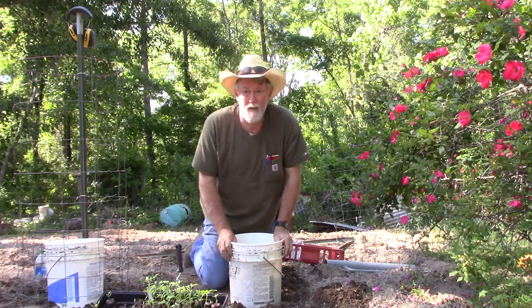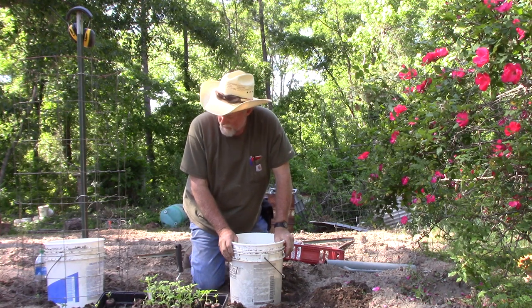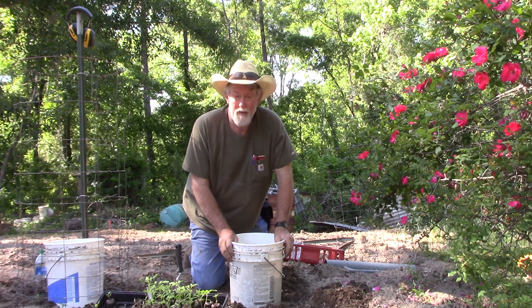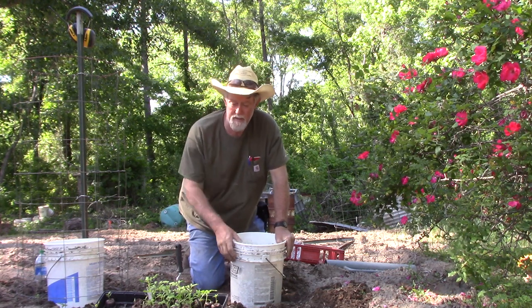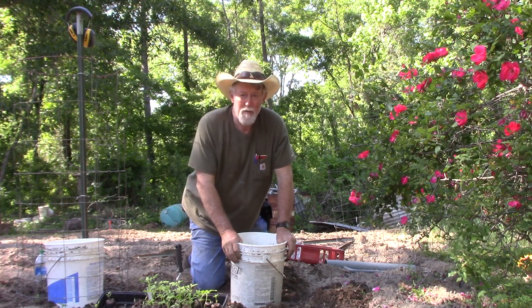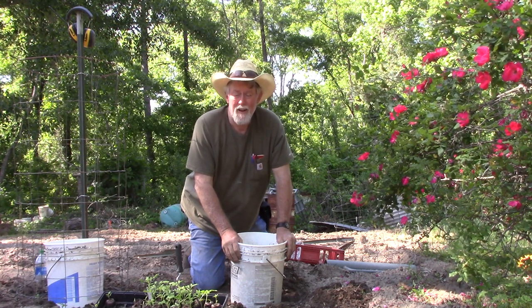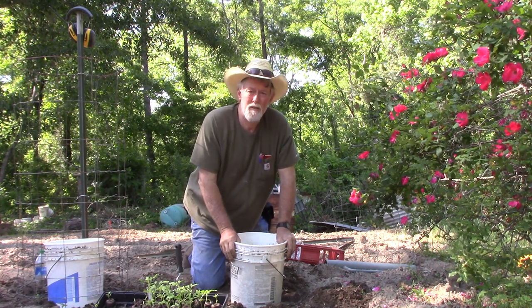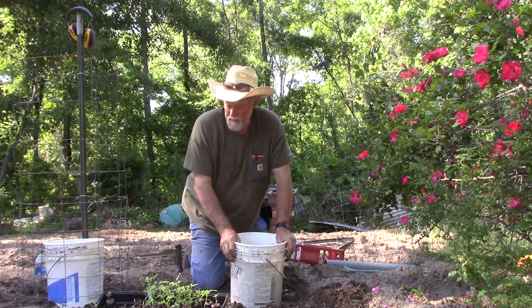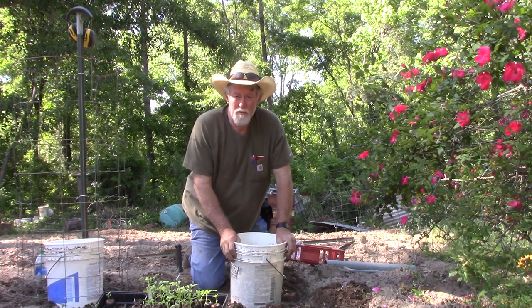Howdy folks, welcome to another episode of Real Country with Jeff and Melvin. Today I'm planting some Roma tomatoes out here in the garden. I raised these from seed in little peat pots. We're going to try a method I've been using for the last couple years — we found this one on YouTube watching Mr. Tim Farmer's Country Kitchen. He does some cooking and old-timey country things.